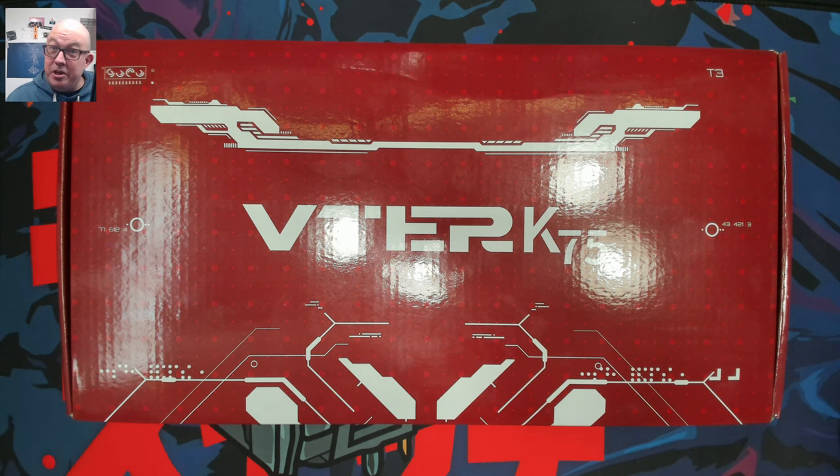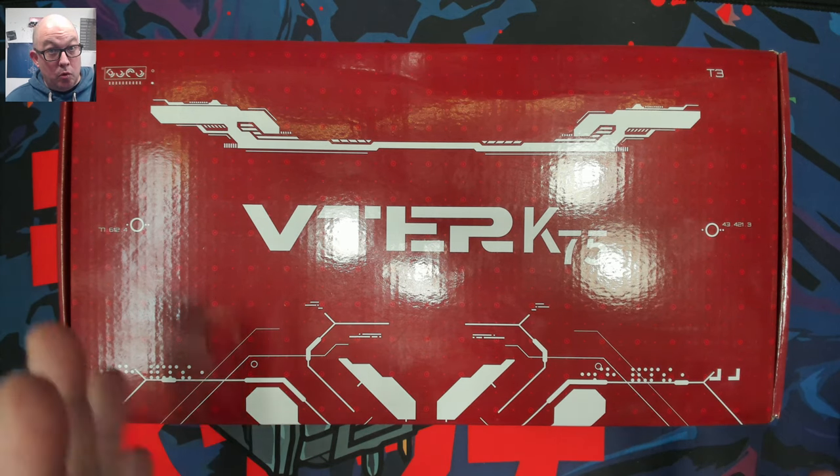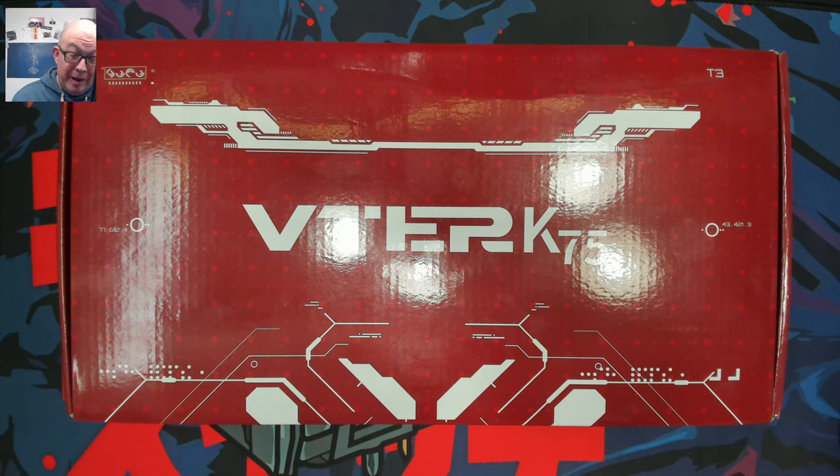Today we're taking a look at a new 75% from Vitor - Vitor and Fekker. I'm not sure if they're the same company, but I've seen Vitor and Fekker. This keyboard in particular was sent out to me by WhatGeek, which is a great provider.